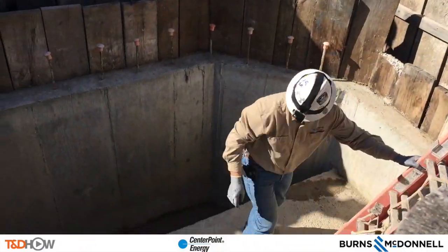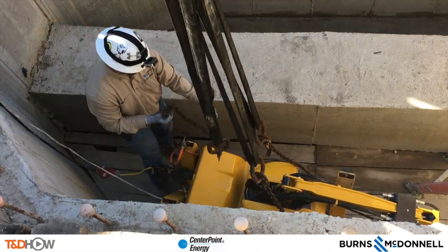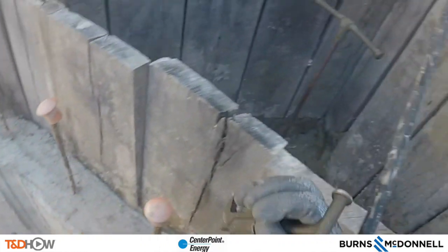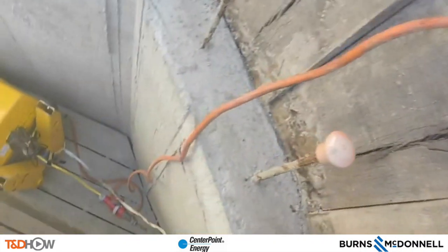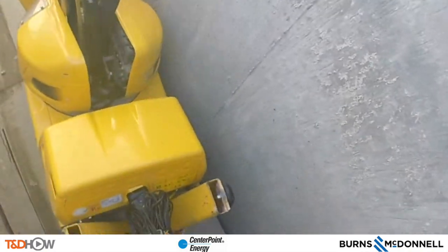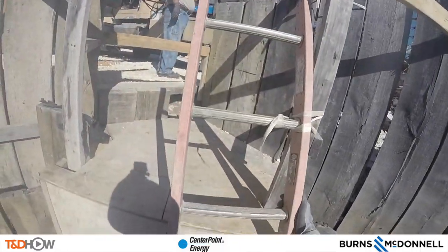Once our robot is securely in the conduit bay, we can send a crew member down to detach the straps and chains used to lower it in. He will also connect the ground. Compare this to a traditional jackhammer job underground where they would have to send three or four crew members down with at least a couple of jackhammers. In this case, this is the only time we have to send someone down — now and when they prepare the robot to retrieve it — representing a significant improvement in productivity and especially worker safety.